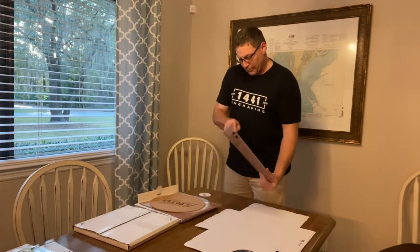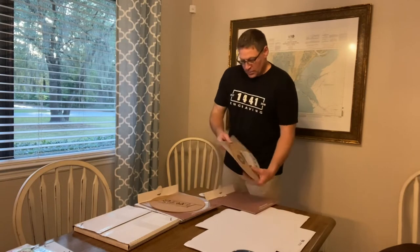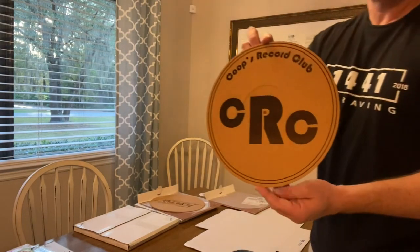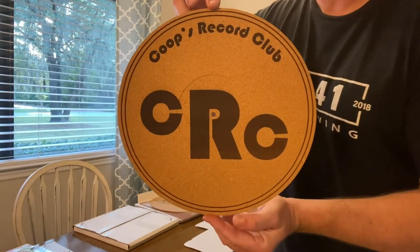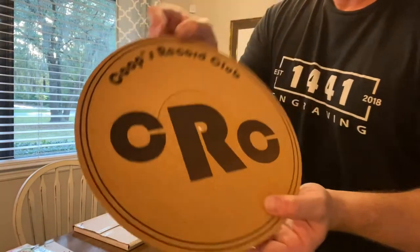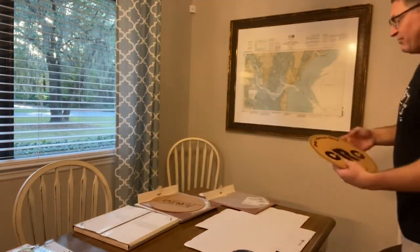I'm going to be boxing two of them up. This one came out really good as well — it's for a client, Coop's Record Club, CRC. Again, nice and thin with a recessed area you can see for your label, so the record sits nice and flat.